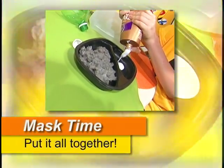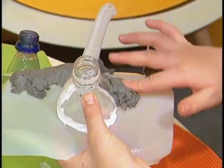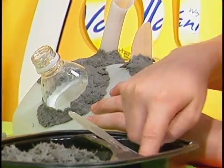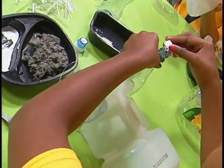Mask time. Dip your piece of plastic bottle in tacky glue, then sculpt around it with the pulp-glue mixture. Use your fingers, plastic knife, or a fork. Let your mask dry all the way.